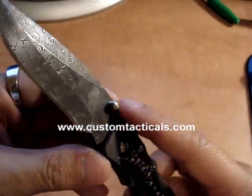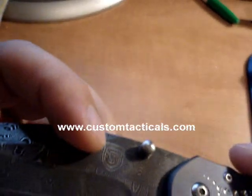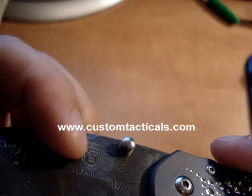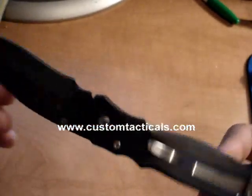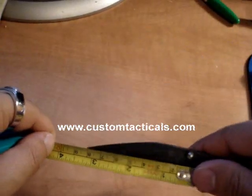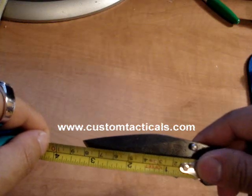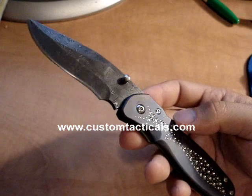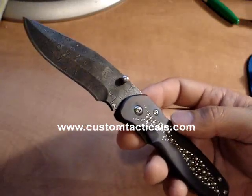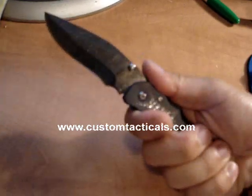This one only has the single-sided thumb stud with the Cucciara signature. Really nice knife. The size on this one is just over 3¼ inches — that's the smallest Sirocco. The large one is closer to 4, maybe 3⅞ inches or so for blade length. But for me, this is a good size.